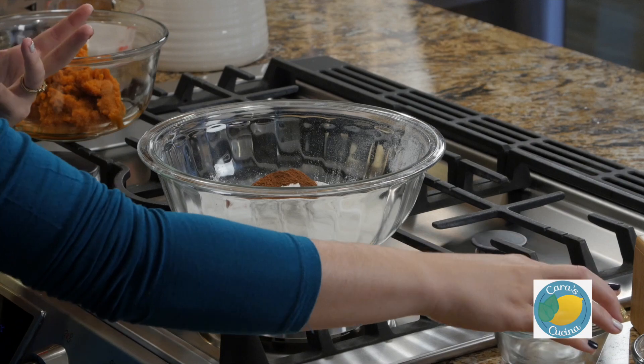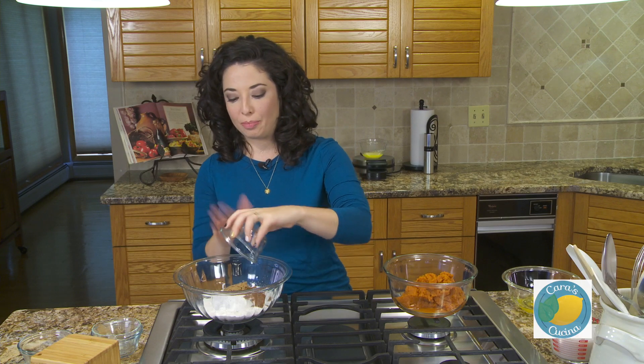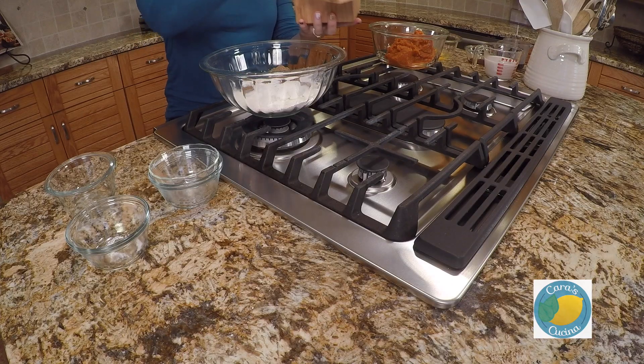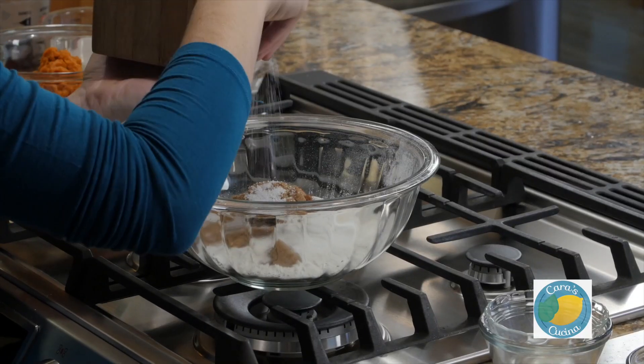We're going to have these delicious fall-flavored waffles. I've got two tablespoons of dark brown sugar as well. We're going to get this all mixed up, and we also need about a teaspoon of salt — so a good pinch or two.